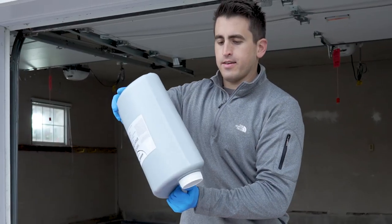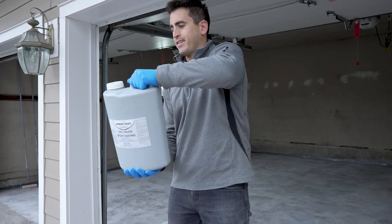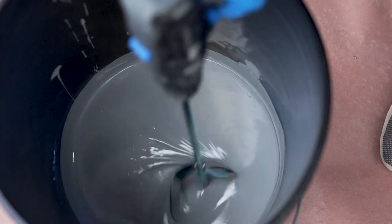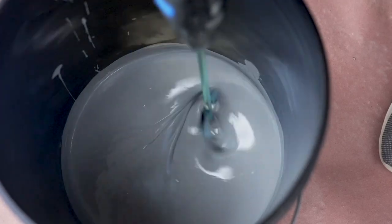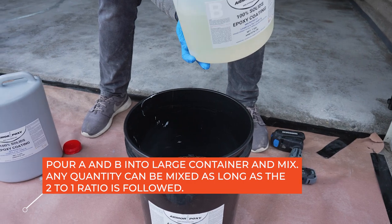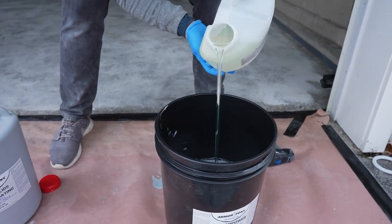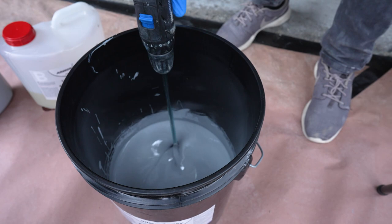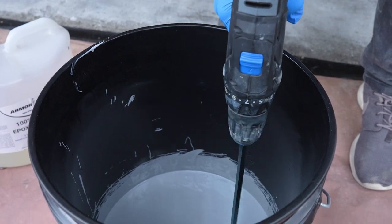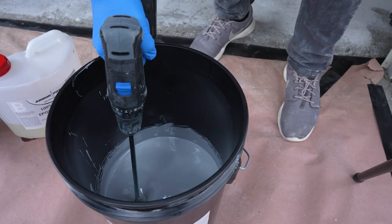Begin by lightly shaking the Part A container to make sure any pigments that settle at the bottom are mixed evenly in the epoxy. Pour two parts of Part A into the bucket and mix with a power drill and metal mixer to make sure all the pigments are mixed evenly. Pour one part of Part B into the bucket. We recommend mixing no more than half of the contents of each A and B in a bucket, then applying to the floor. Repeat a second time to avoid pre-hardening and having to rush through the project. Mix the components together for two to three minutes — not any longer. Move the mechanical mixer up and down and along the sides of the bucket through the contents while spinning, so that you get all of the material mixed, not just the material at the bottom.